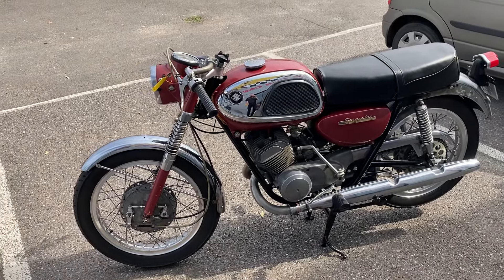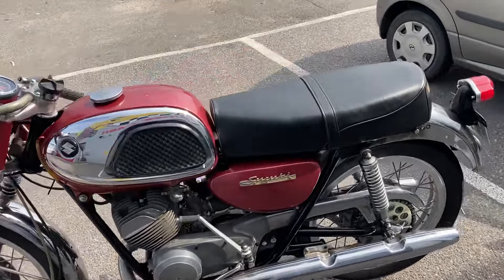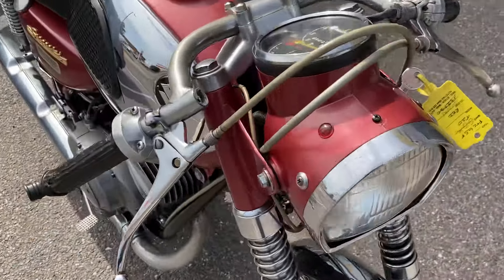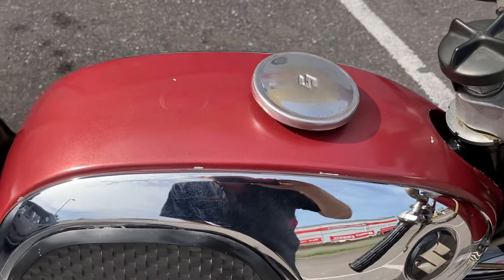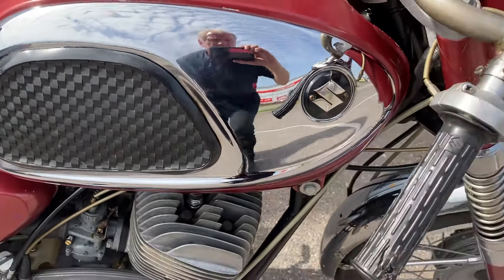It's quite a rare machine — you don't see many around. Going through the general condition of the bike: it's always hard to tell whether the paint is original on a bike of this age, because chances are it will have been painted at some stage.